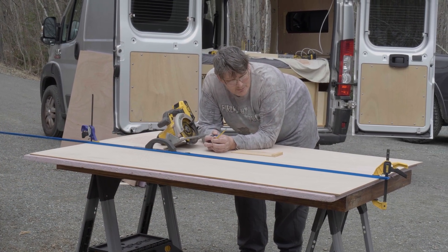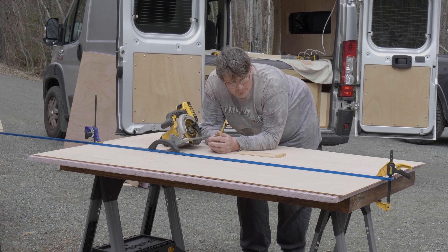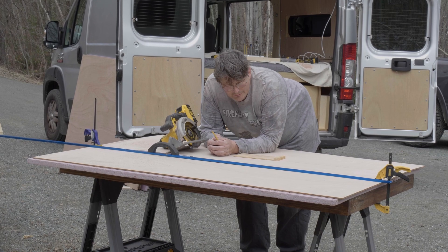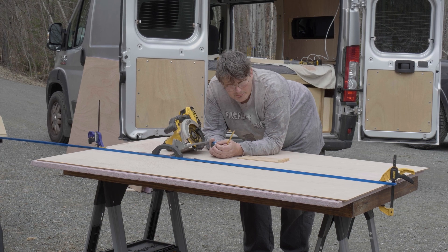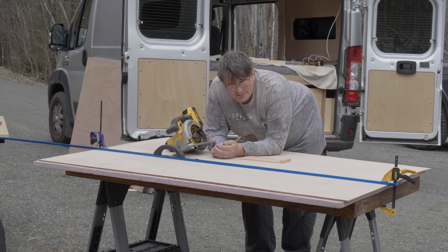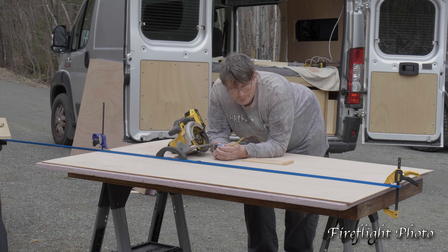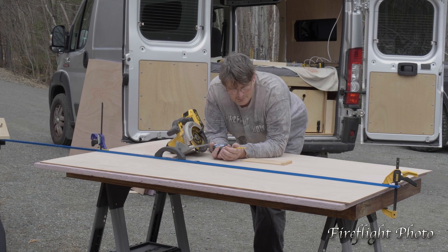We're about to cut out hopefully our last piece of ceiling panel. We just went to pick up some 6mm marine grade Meranti plywood, which is what we've been using on all the ceiling panels and wall panels so far. Because it was a 2-hour drive and we happened to be there, they also had some 9mm, so I decided to buy a 9mm sheet as well. We've got a 9mm and a 6mm Meranti today.